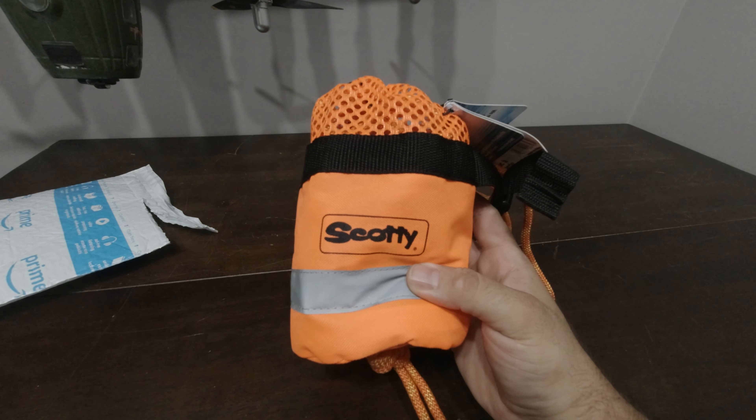This feature is for after you deploy the bag into water. If your line is wet, you don't want to put wet line back into the bag. So you just loop it up as nicely as possible and put it through this holder, which keeps all your line outside the bag so it can air dry. Once it's dry you would stuff it all back inside.